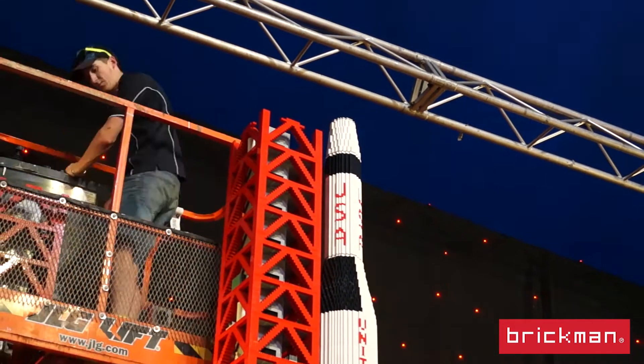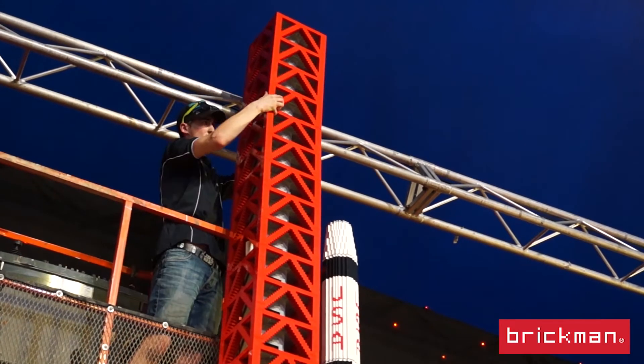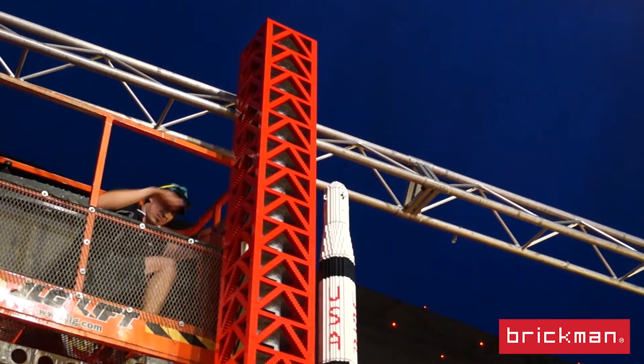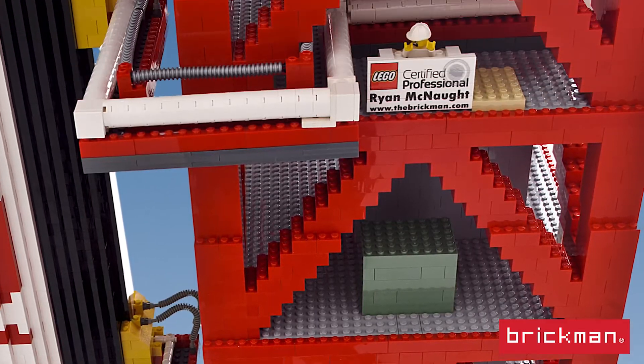It does have some supports on the inside of the rocket — not because the LEGO model needs it, but because it's so tall we want to make sure it's nice and safe. Basically it lives off red 2x4 bricks — there are about 60,000 red 2x4 bricks in it, lots of which are used to make the gantry.